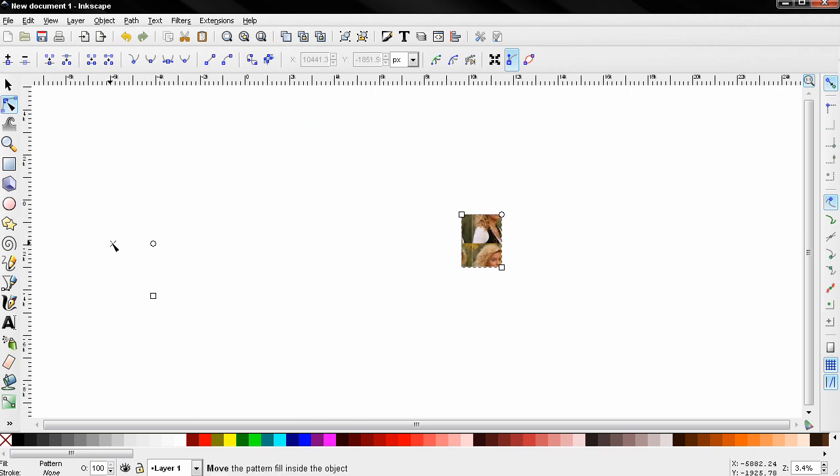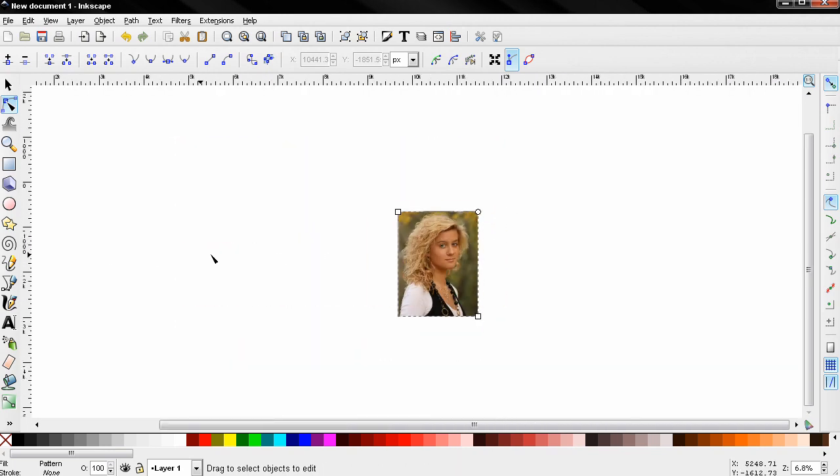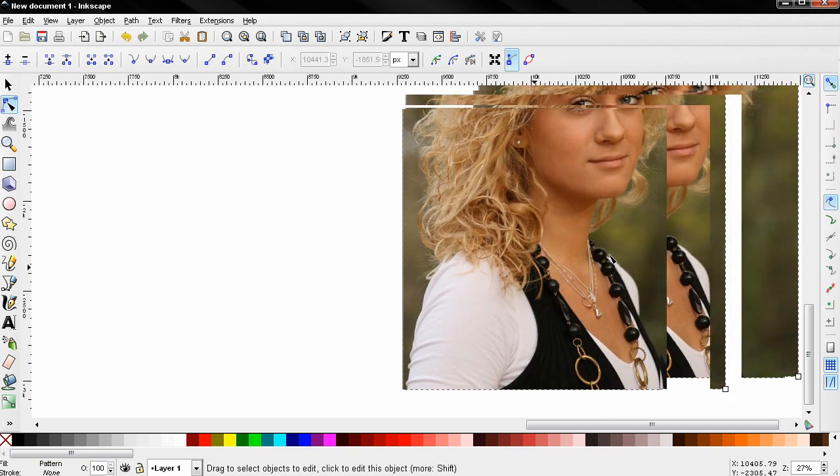Zoom out, grab the node tool, and click. I'm going to find these controls and position the pattern inside the object. Zoom in to check — we need to position it a little bit better. Using this option again, and this is good enough for now.